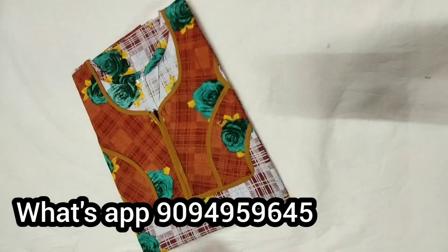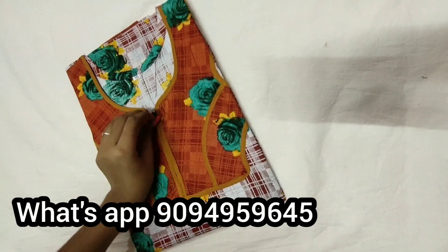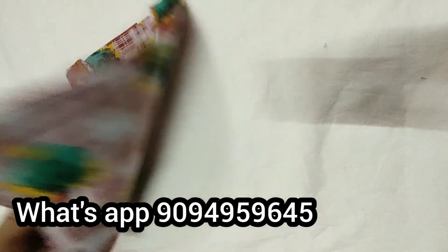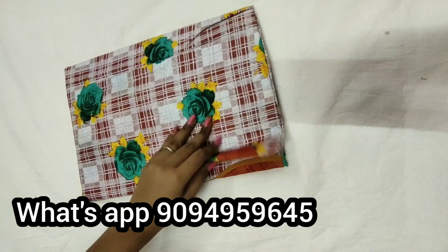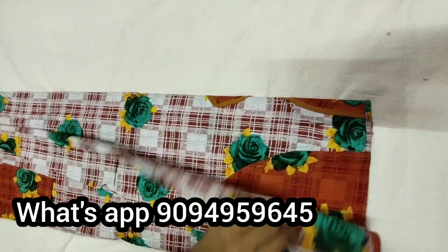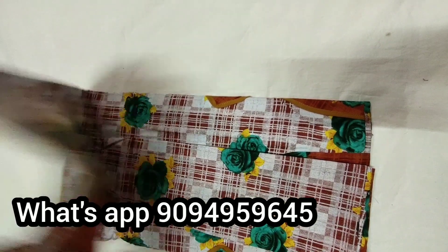This is a mix and match model with a different neck. This is a zip type — you can use it very neatly. This is a white color and rose. You can use the neck and hand. This is a mix and match model, a super cloth.